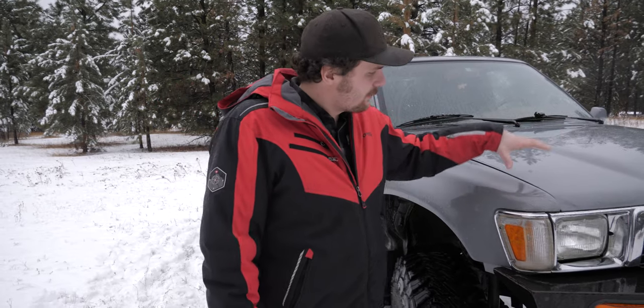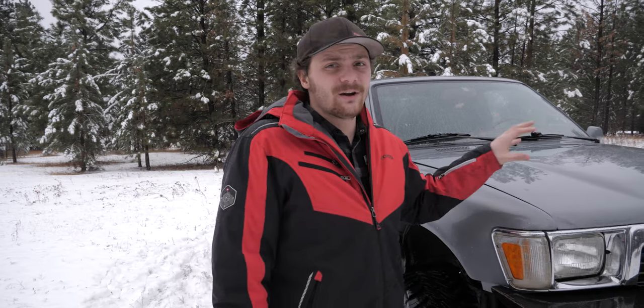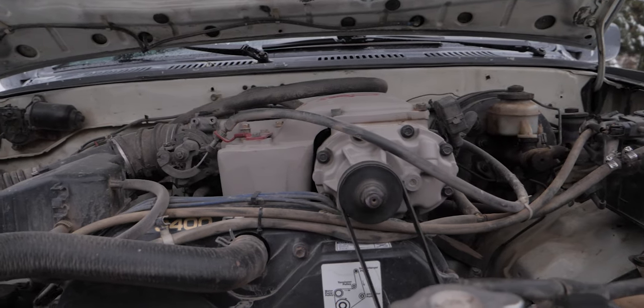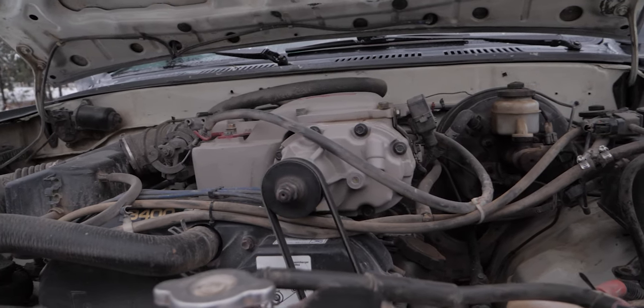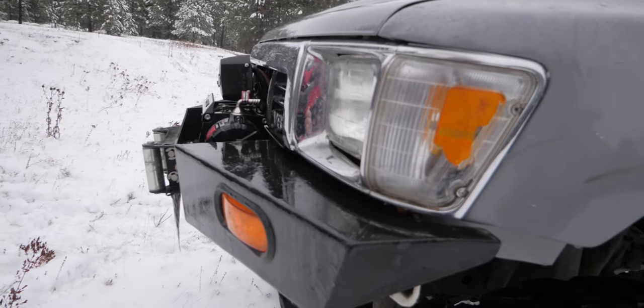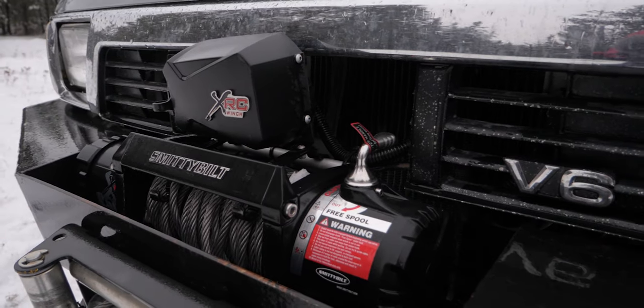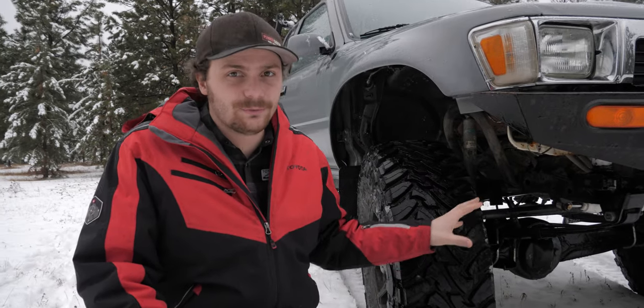Under the hood you'll see that I swapped in a 3.4 from a 2000 4Runner. There's also a TRD supercharger on top of that, bringing the horsepower up to the mid-200s — 230s, somewhere in there — way more than stock. Moving down a little bit, you'll see I got this fractal bumper complete with a Smittybilt 9500 winch, and even further down you'll see the truck is actually solid axle swapped.